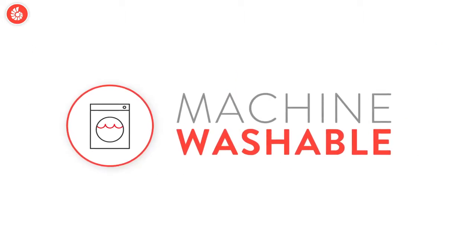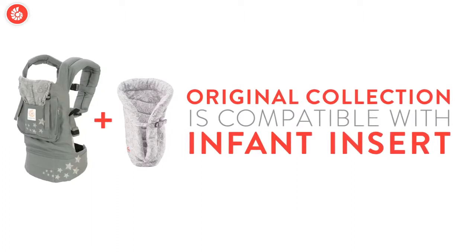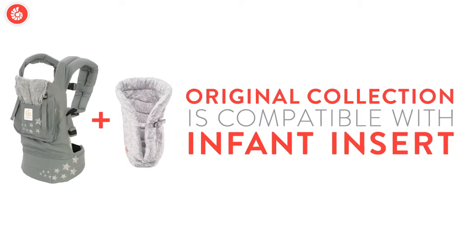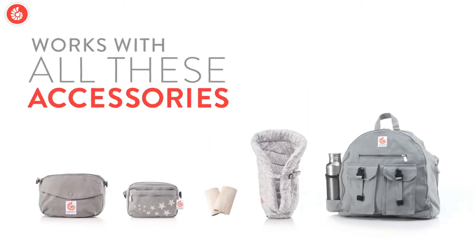It's machine washable — you'll really appreciate that feature. All our carriers are compatible with any of our infant inserts, making it possible to carry newborns from 7 to 12 pounds. Remove the infant insert and you can carry babies up to 45 pounds. Every Original Collection carrier works with all our great accessories.